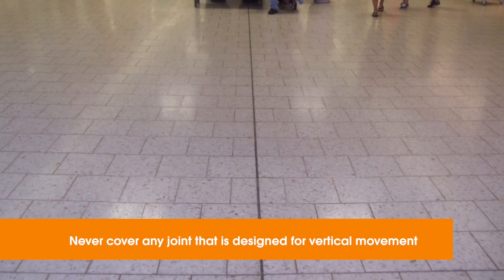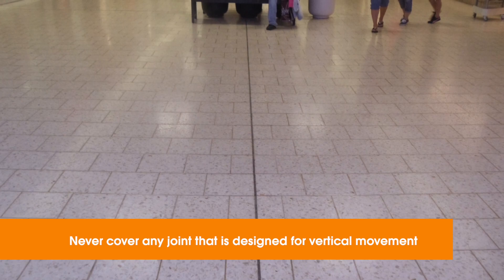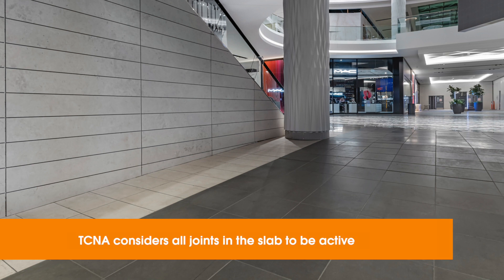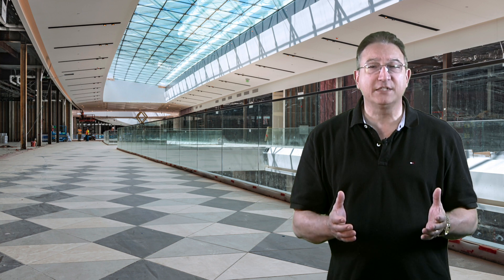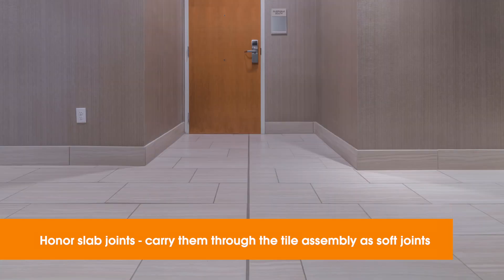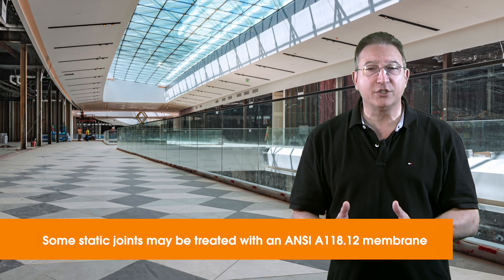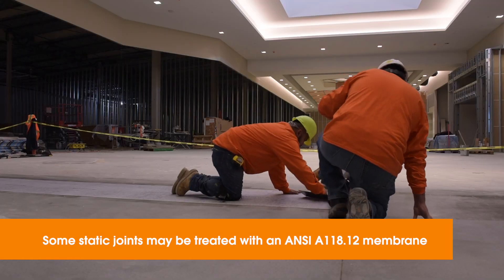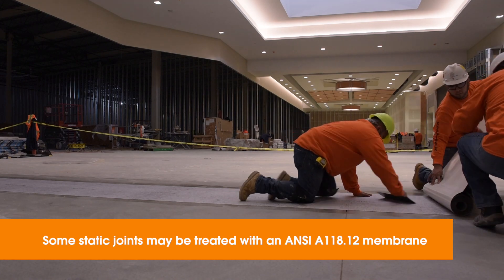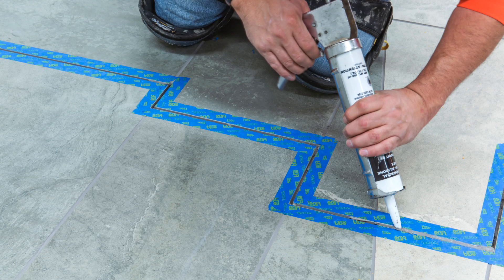Joints that are designed to move out of plane should never be covered with any type of floor covering. Tip number three: carry the joints through the tile work. According to TCNA, all of these joints are considered active and must be carried through the tile assembly — meaning creating soft, flexible joints at the same width as those in the slab directly below, typically following the line of the cold joint or expansion joint in the concrete. For joints considered static by the project design team, such as a control joint, material manufacturers may recommend treatment with an ANSI A118.12 crack isolation membrane. In some cases, a sawtooth pattern following a joint in parallel may be allowed along with soft joints.